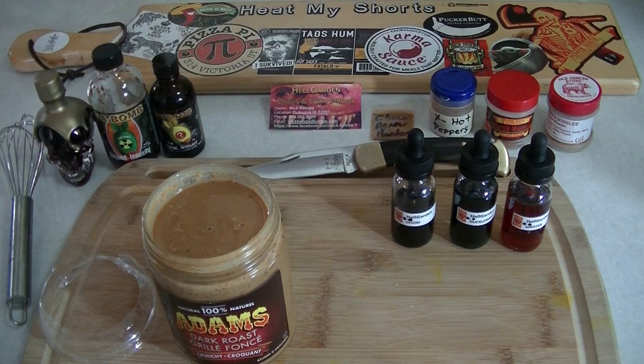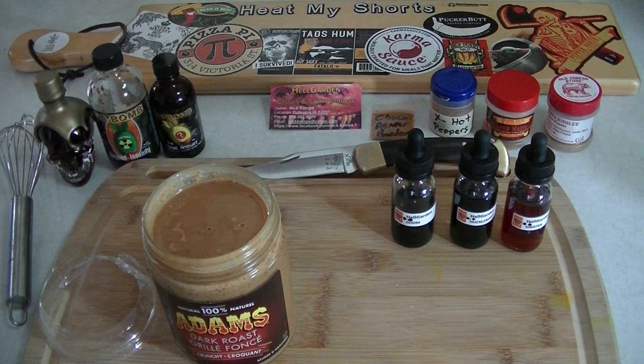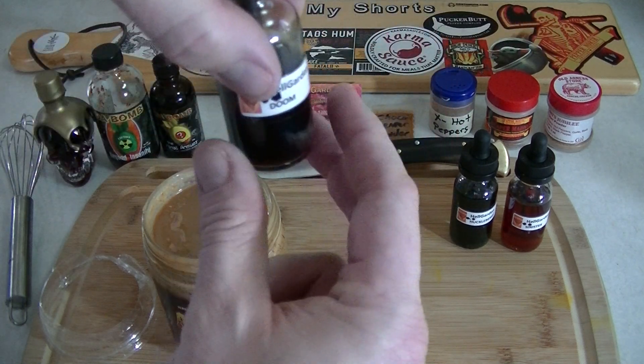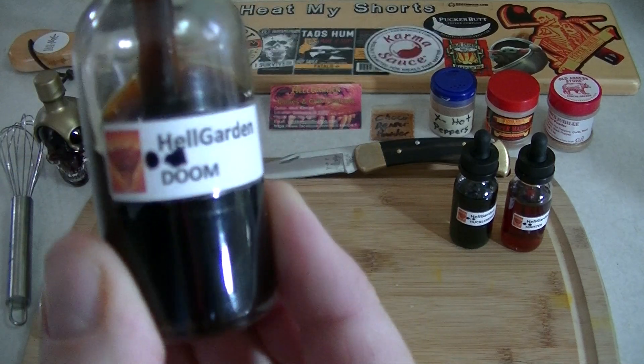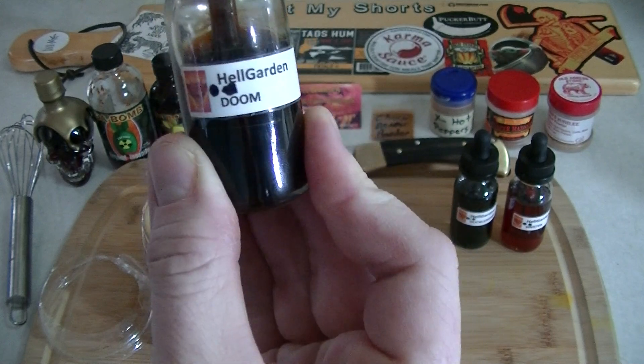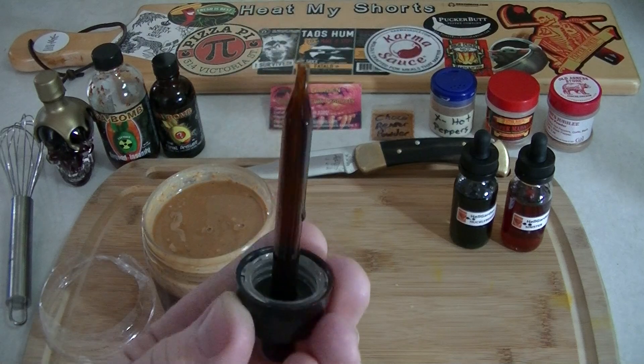One of the ways that you can increase your tolerance is by adding spice to your peanut butter. You can use hot sauces, pepper powders, and today I'm going to try tincture for the first time. I've never used tincture in my peanut butter before. We're going to go with some Hellgarden Doom — it's one of my favorite tinctures. It is all chocolate pods.